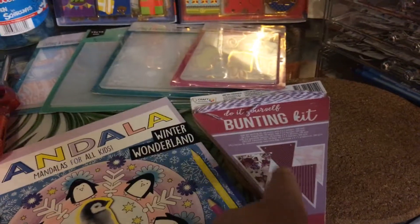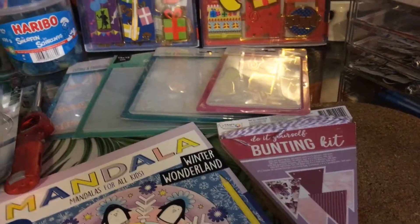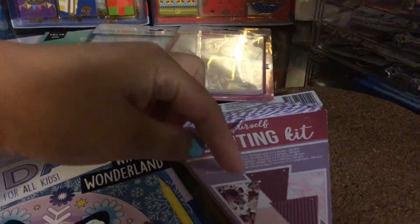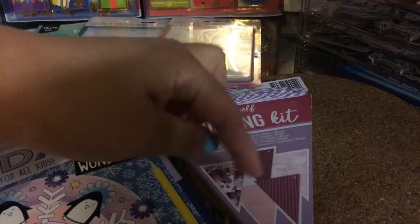74 cents for a bunting kit. We call it a slinger — that means these triangles in a line. So if you have a slinger, you can see it.